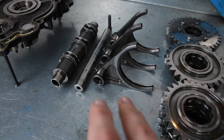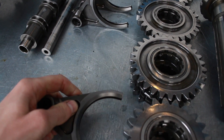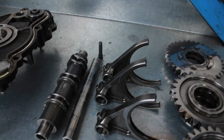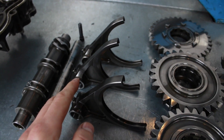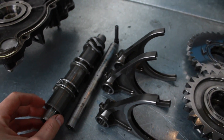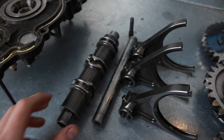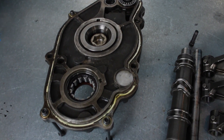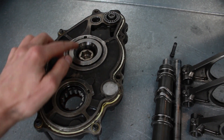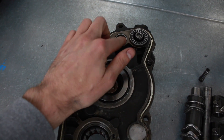Next up — the part that everybody was asking about — are the selector forks, which go onto these hubs like this so they can move the dog ring across and select the gear. These selector forks are connected to the barrel here. The selector forks go onto the selector shaft and slide along it. The barrel has these grooves in it that move the selector forks as the barrel rotates. Finally, we have the front cover where the shafts fit into the bearings, with the barrel and selector shaft fitting in their respective bearings just here.